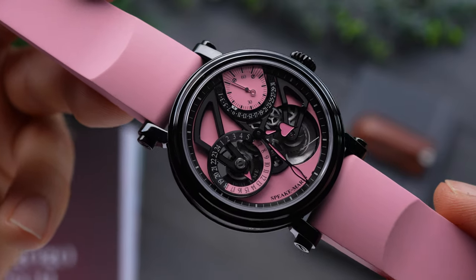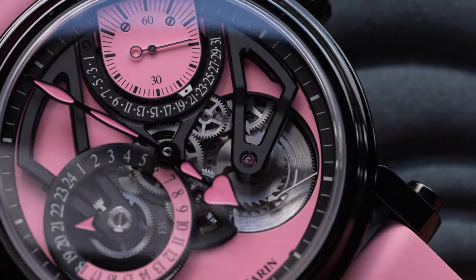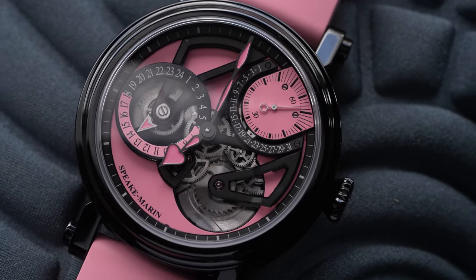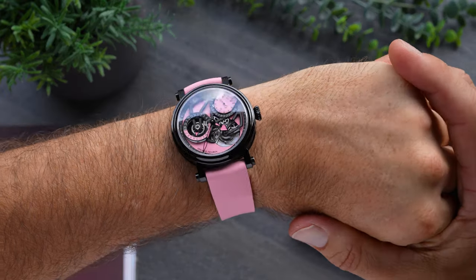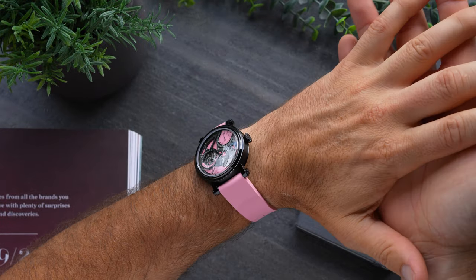The Speakmarin Dual Time Pink is limited to just 28 pieces in the 42mm size and just 10 pieces in the 38mm size. The price begins at 34,500 Swiss francs for the smaller model and an extra 400 Swiss francs for the larger case.